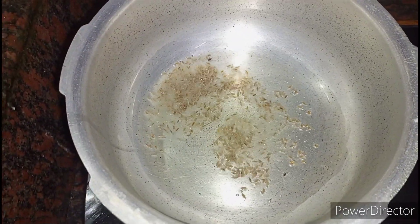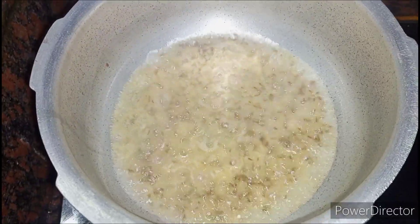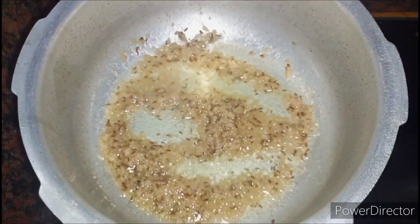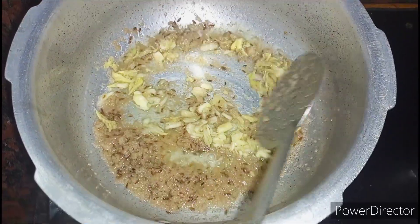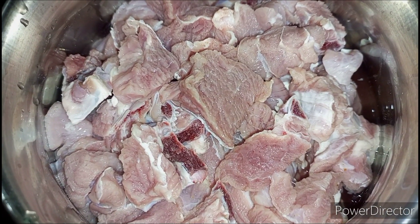Add 1 teaspoon of jeera. After a few seconds, add 1 cup of onion which I have made into a puree. When the onion turns brown in color, add 10 garlic pieces and a small piece of ginger which is minced.